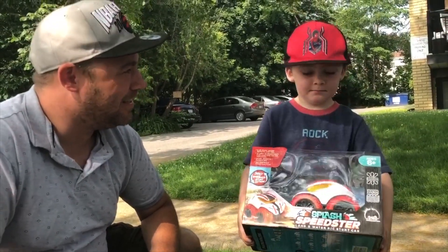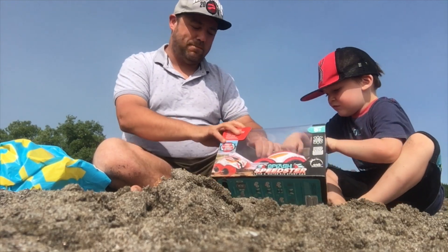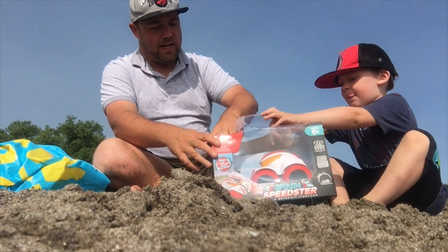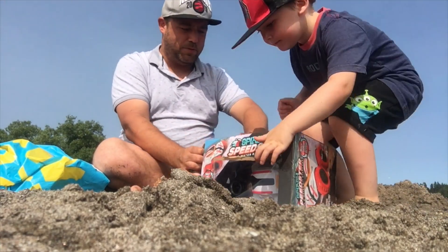Should we do it? Yeah! Wait, we're gonna do the unboxing, right? Let's open it like this.